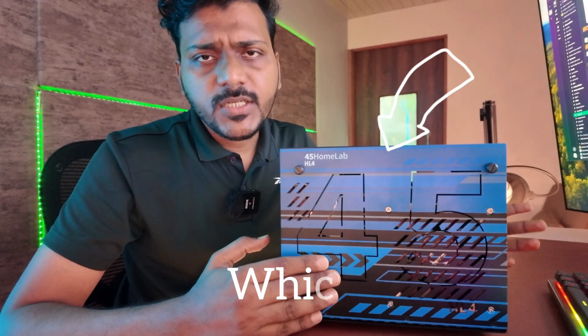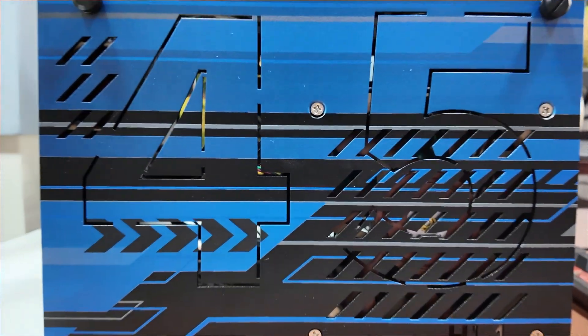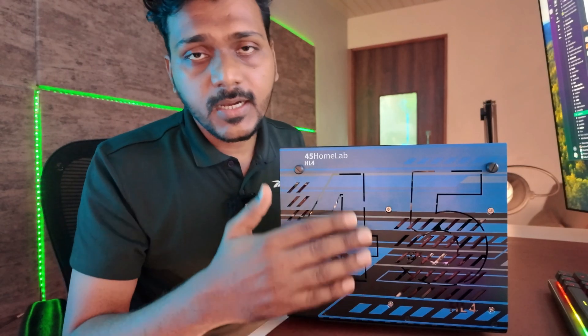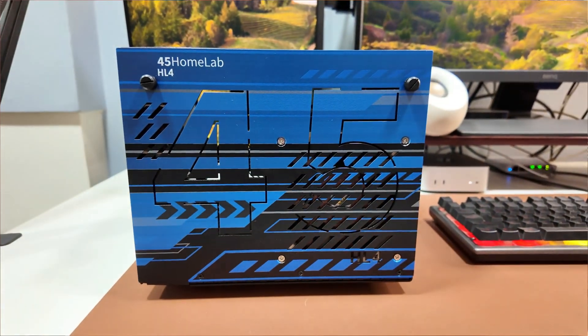This will be covered in an upcoming video because I've just received the backplane in the chassis. I'll be adding a motherboard, CPU, RAM, and everything to it. I'm upgrading from the Zima board 832 to the HL4 from 45HomeLab — a division of 45Drives. This model is the HL4 because it supports four hard drives. Right now it's just a backplane in the chassis — I'll need to add a motherboard, CPU, RAM, power supply, and an M.2 NVMe SSD to build it from scratch.